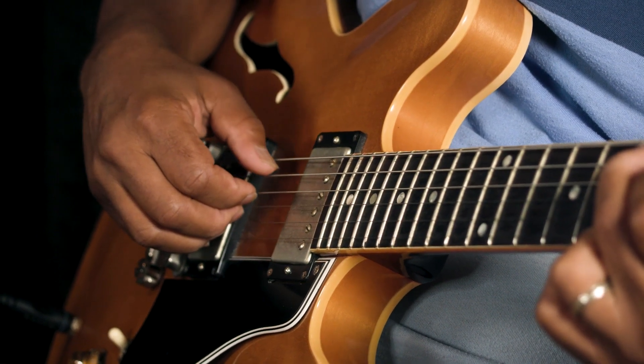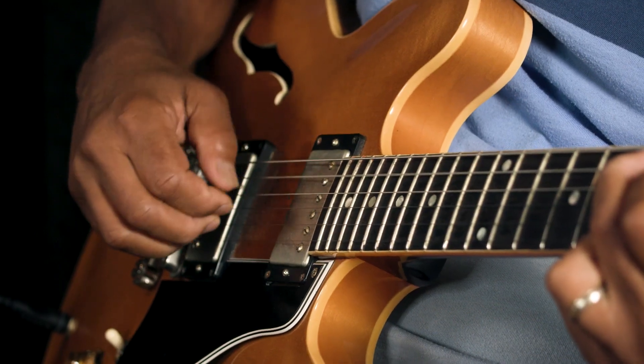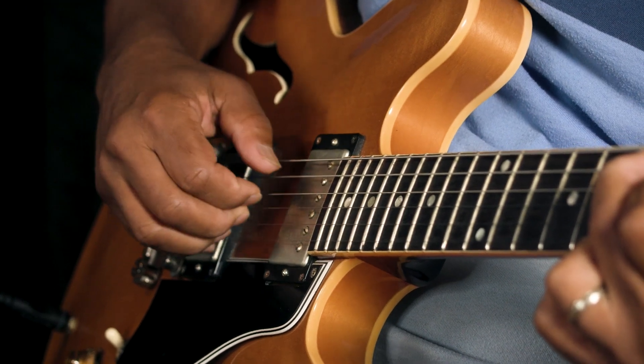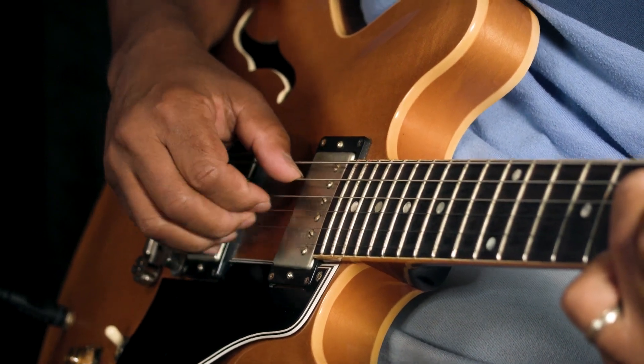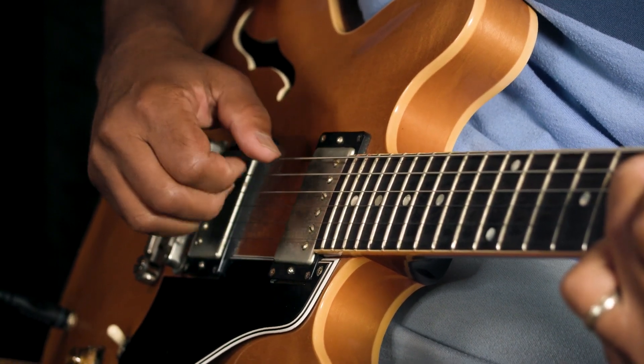Now you're going to hear that I'm playing three beats on the bottom, but I'm only playing two on top. I'm going to switch those around and put the half notes on the bottom and the triplet on top. Now you can play that in all kinds of songs.